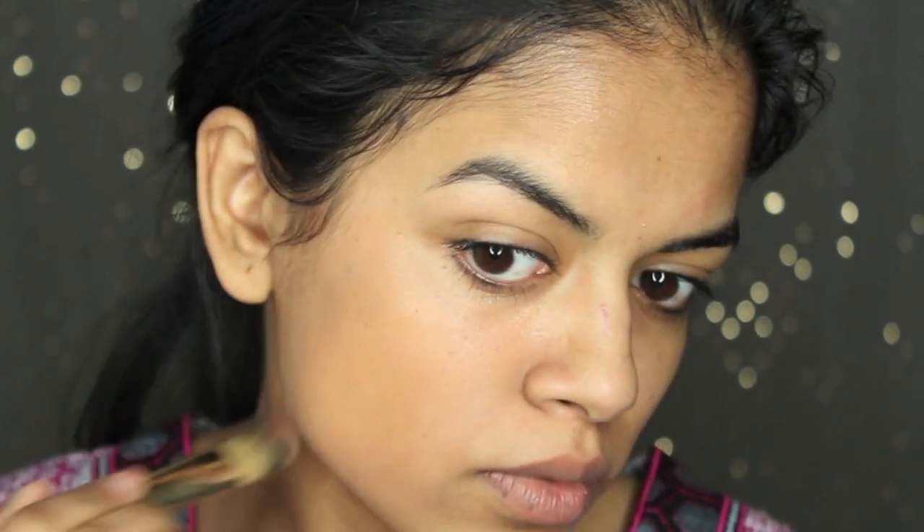So I'm gonna apply this Bourjois Healthy Skin foundation. This is found in the UK I believe only, but I bought it on Amazon and so far I really love it. It has good coverage but it still has that natural look — it doesn't look too cakey. I'm applying that all over, and then I'm gonna take my Maybelline Fit Me Concealer and apply that under my eyes and just blend that out.